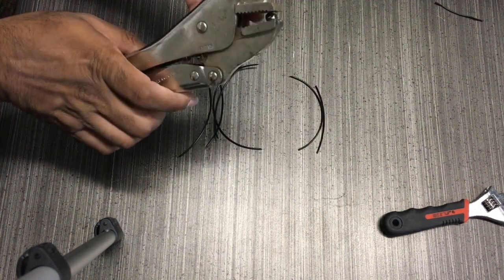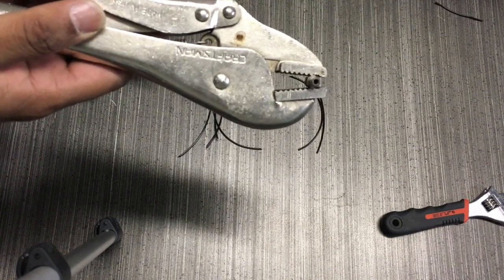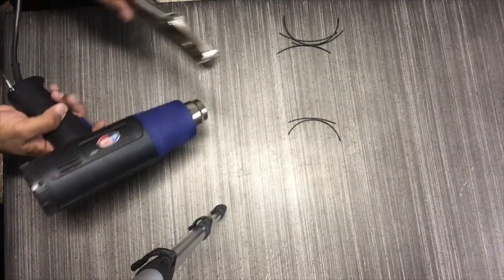What you want to do first is go and find some kind of pliers, clamps, or crimpers — something that you can hold your nozzle with like so, so you don't have to touch it.